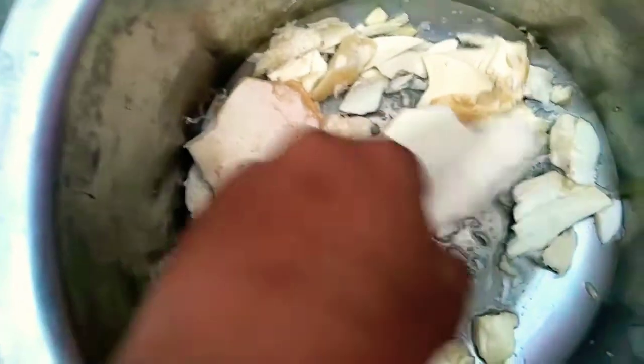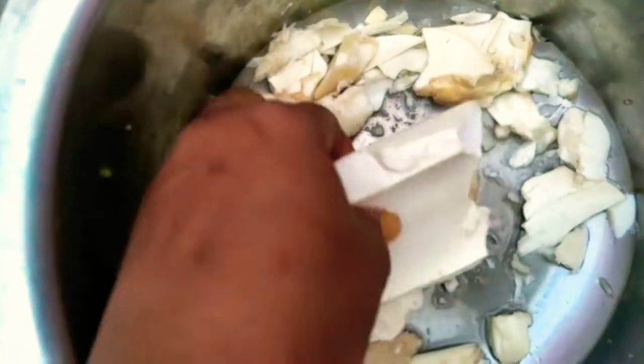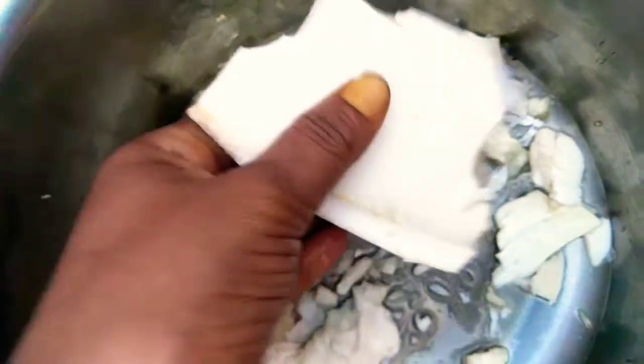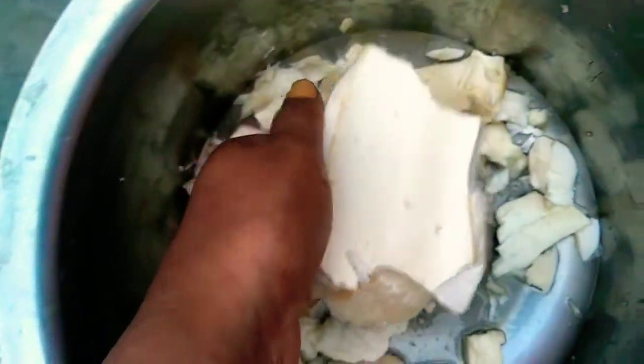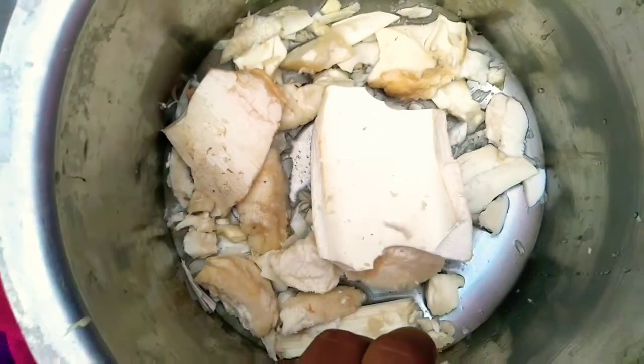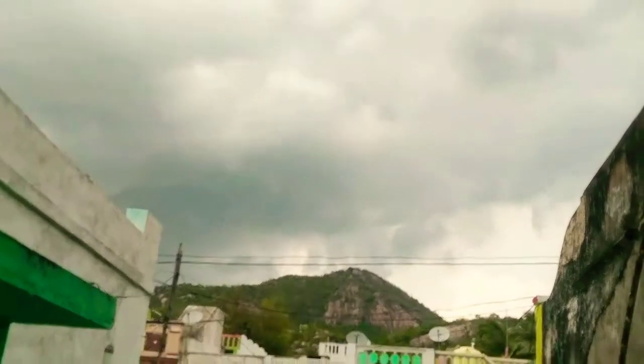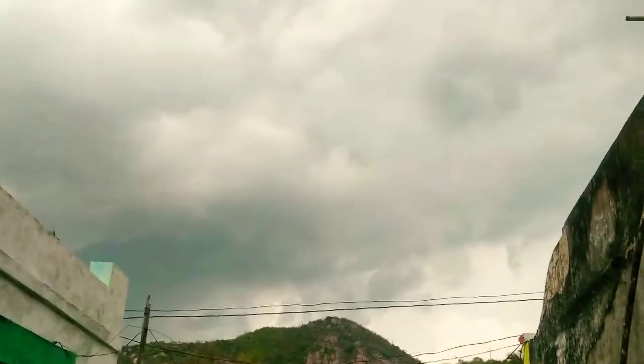So finally, we are going to make this part of the kanji. I will show you how to use it. It is very cold weather right now.